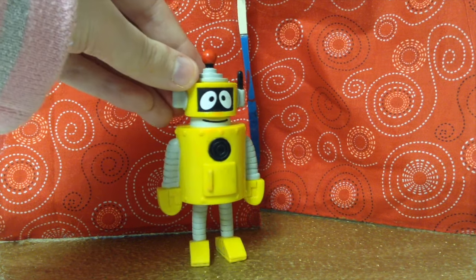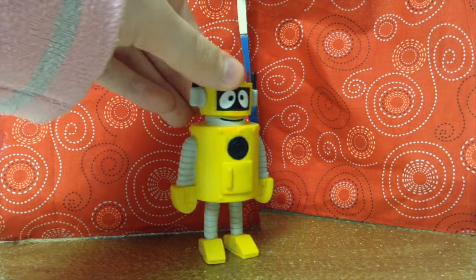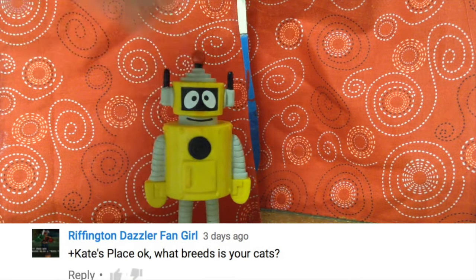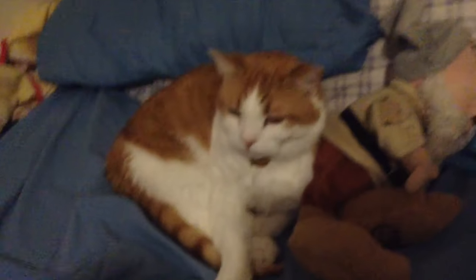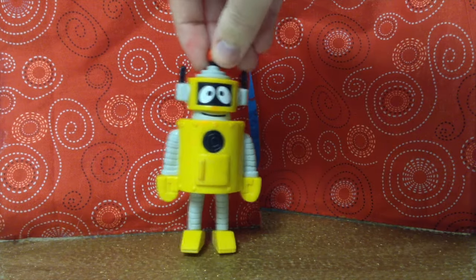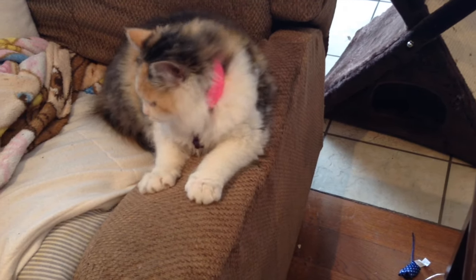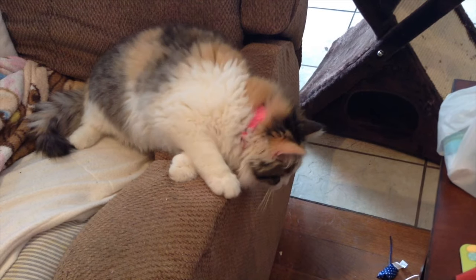We only have time for one more question — actually, we only received one more question. Anyways, that question is from Riffington Dazzler Fangirl, and she asks, "What breed are the talking cats?" Well, I'm an orange tabby. So am I — only I've got some white on me. We saved this question for last because we've got a little surprise: we've got another cat! Her name is Paisley, but she doesn't talk yet. Hopefully she will soon.